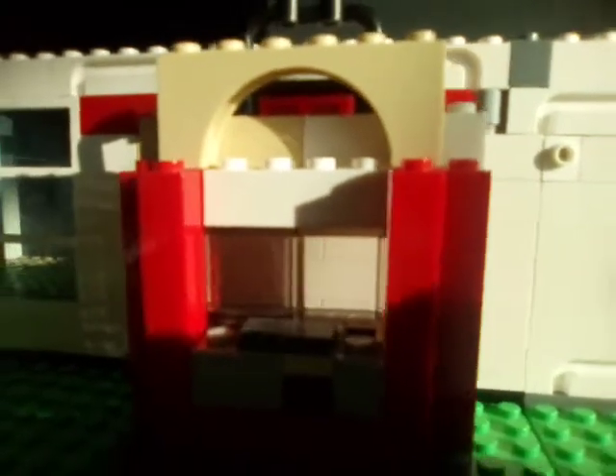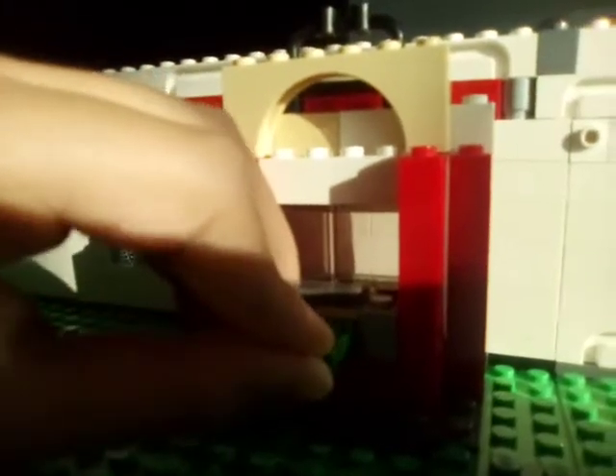And yeah, that's how you make it. Also, I forgot to show you how you put the money in. You see the money over here — stick it in and it can actually go through. Yeah, that's normal. And that's how you make an ATM machine in LEGO.